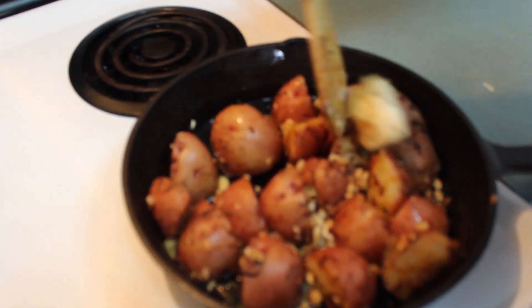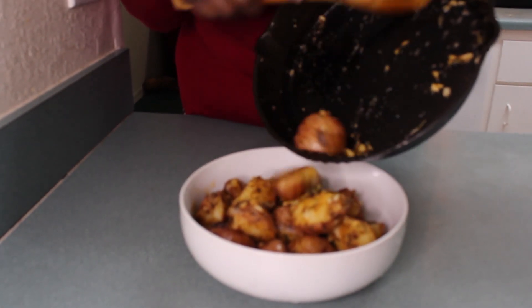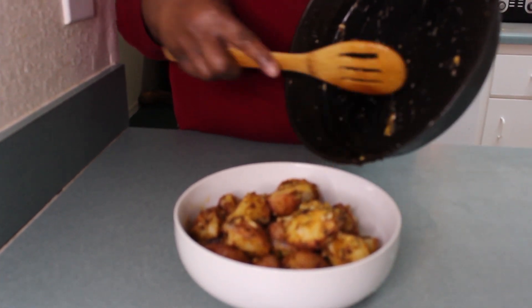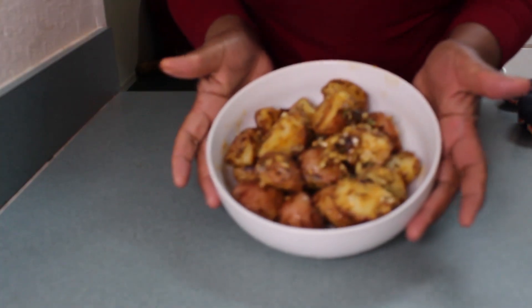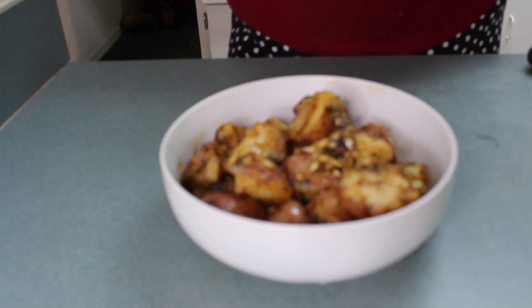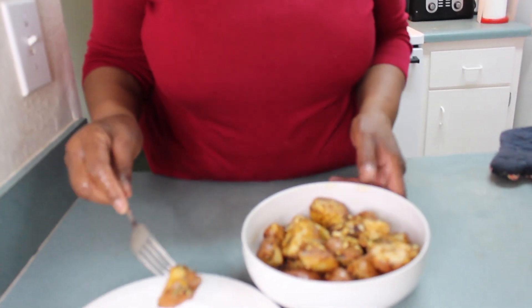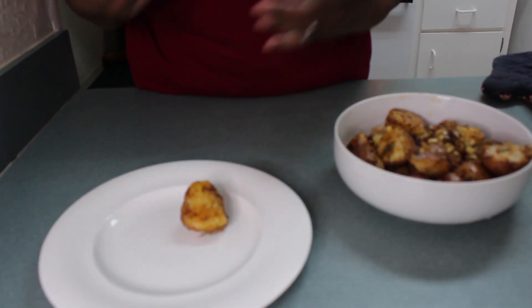Give it a few minutes here and then I will take it off. So this is how you make your pan potatoes. Let me go ahead and taste it for you. So let me just take one of these potatoes. This is just a quick way to make some nice tasting potatoes to go with your chicken, your beef, your pork — whatever you want it to go with.